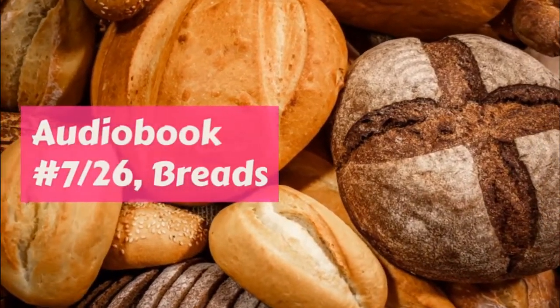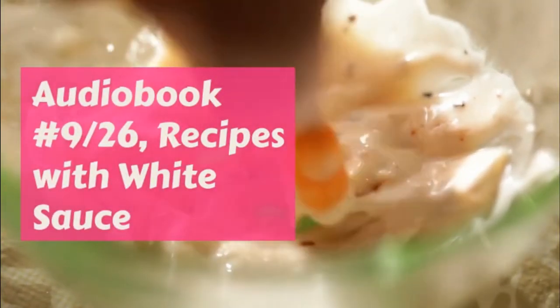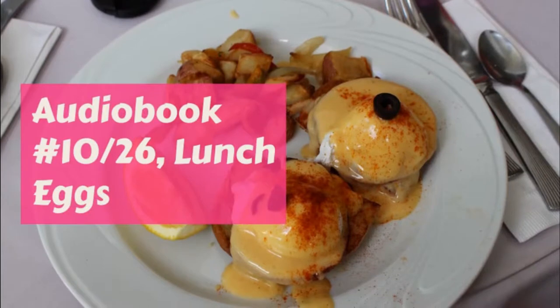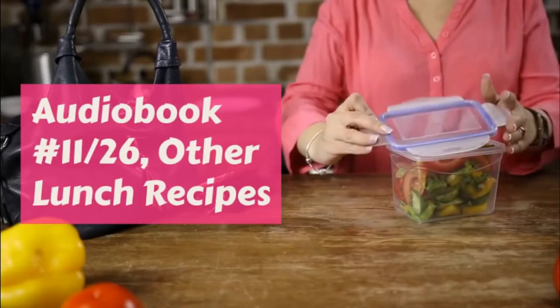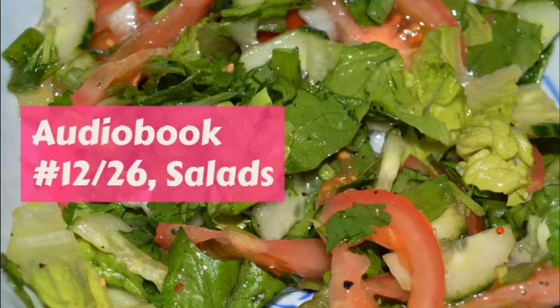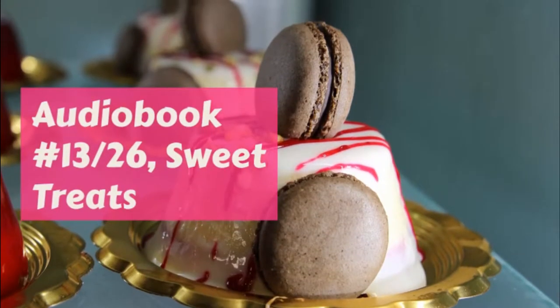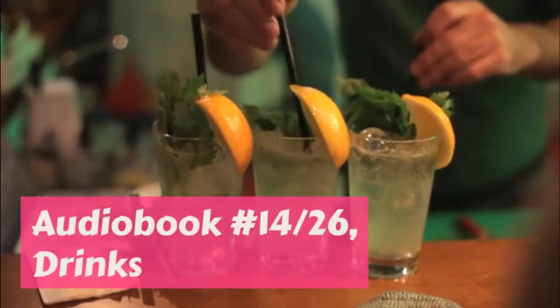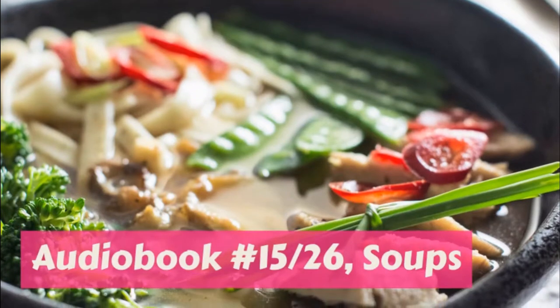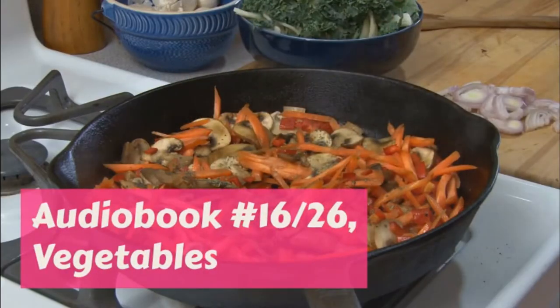Maple fudge: 3 cups brown sugar, 2 cups maple syrup, 1 cup of milk, 1 half cup of water, butter the size of an egg, 1 cup English walnut meats or hickory nuts. Boil the sugar and maple syrup until you can make it into a very soft ball when you drop in water — only half as hard as you boil molasses candy.